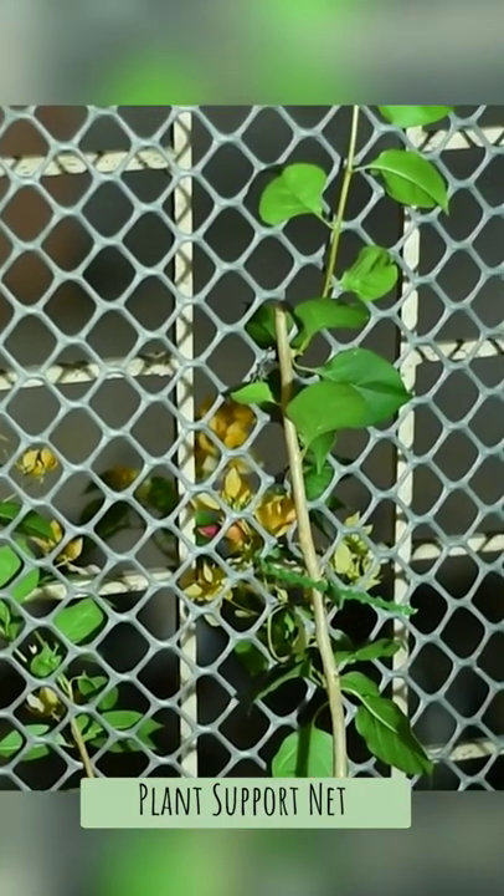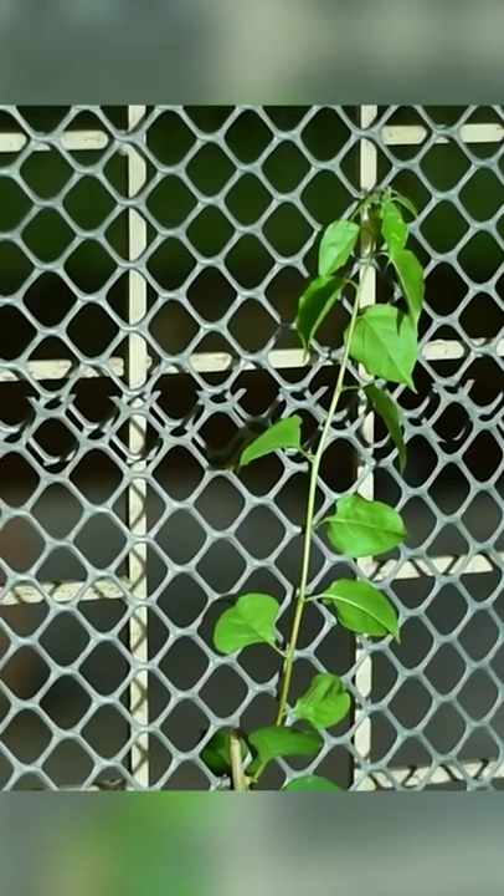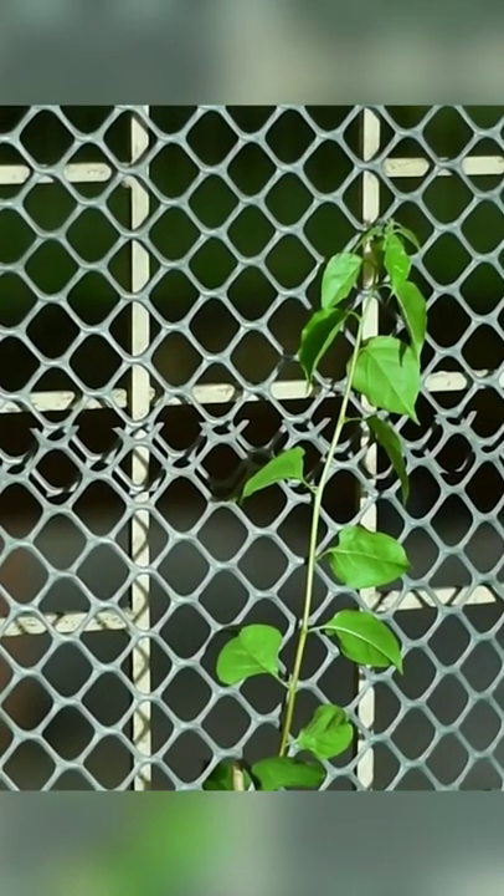Plant support net. This is primarily used for climbers, especially vegetable climbers. You simply keep the pot next to the net. The plant will do the rest.